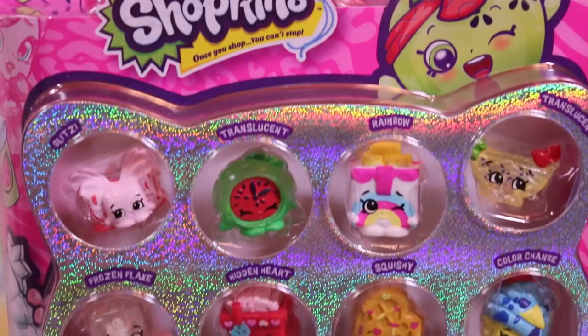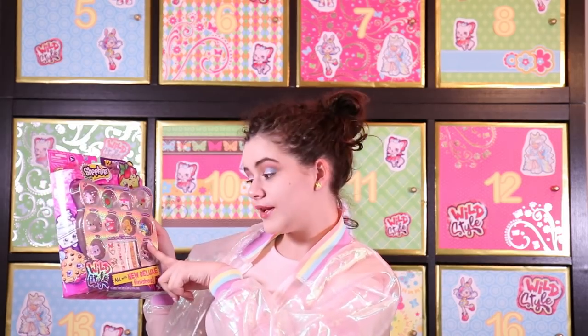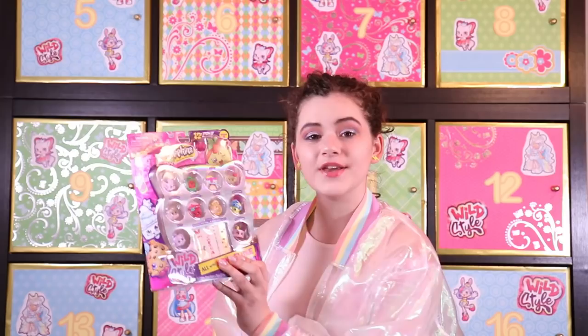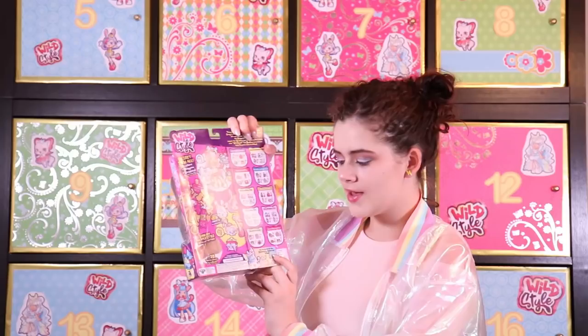It's new deluxe finishes! This is a 12-pack of Shopkins where all of them have some of the new deluxe finishes. This one is Blitz, this one is Translucent, Rainbow, Translucent, Frozen Flake — there is something inside of it while it is also translucent — this one is Squishy, this one has color changing abilities, and this one is Glitzie. These two are Hidden Heart, which means that you can take off part of them and underneath there will be something cute. There are two Mystery Shopkins inside as well. There are 11 tribes, with one of them being the very special Shimmer Unicorns tribe, and these are all very special and limited edition.